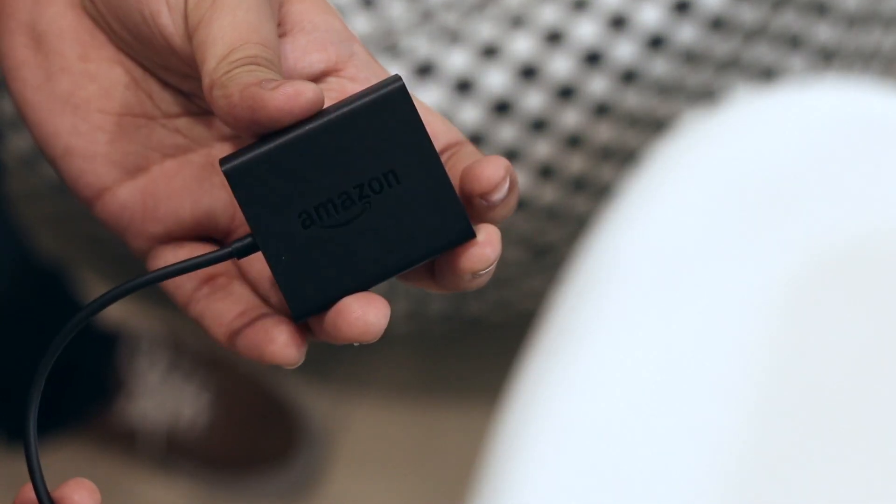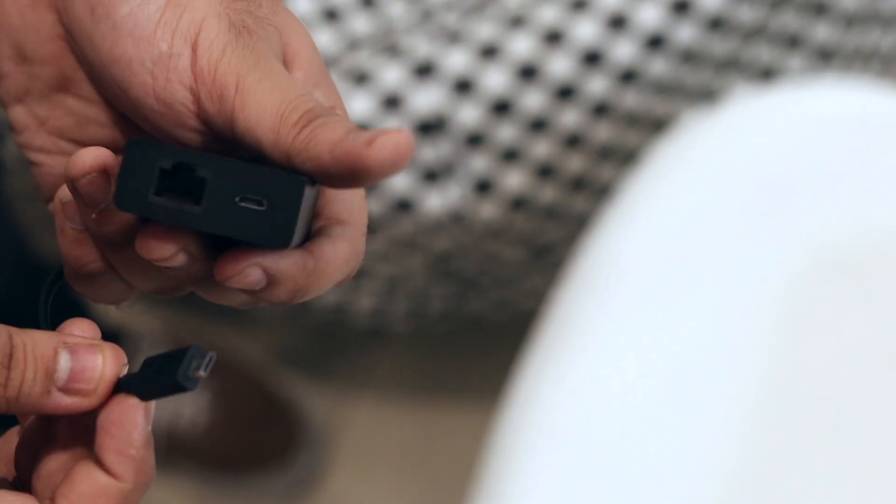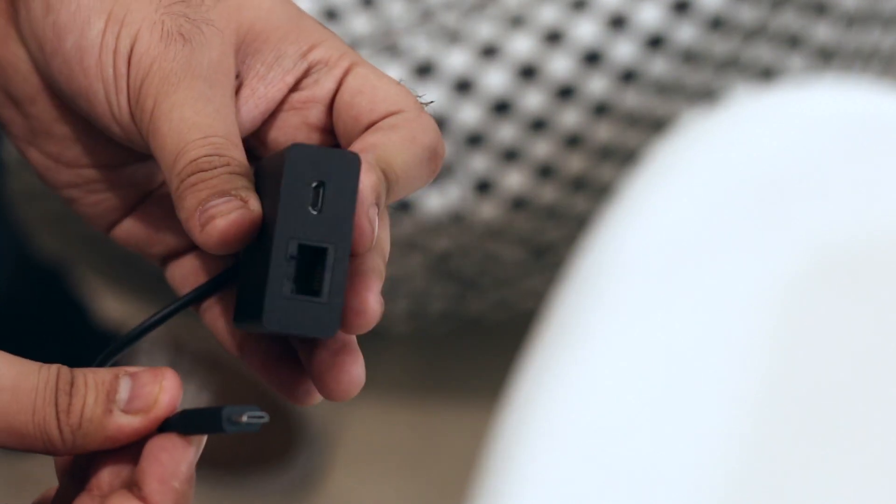We bought one ourselves as well. This one is the Amazon Ethernet adapter and it supports the newer Chromecast 3 and Firestick 4K, so let's see how you can set it up.